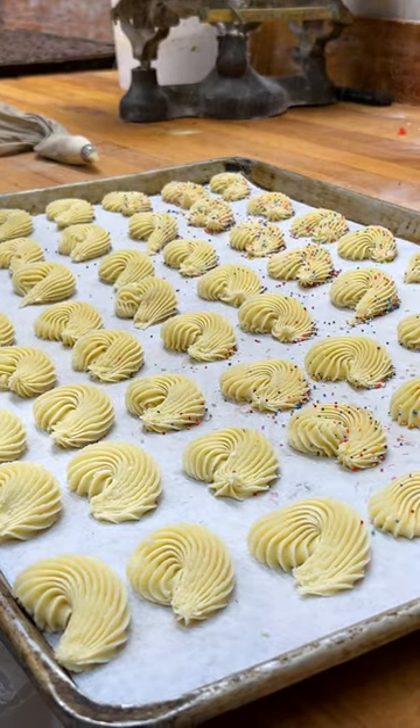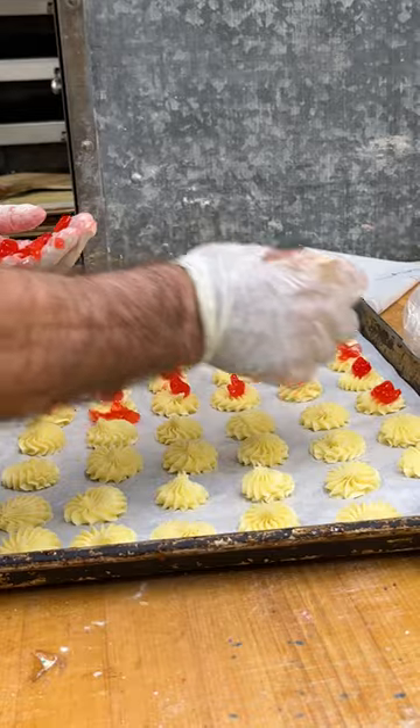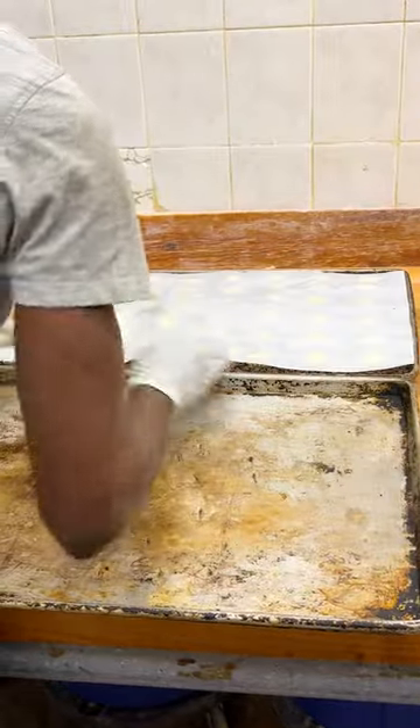Each cookie we mix early in the morning, we shape them. Some of them are rolled, some of them are piped. Everything is different, and we do it all by hand.